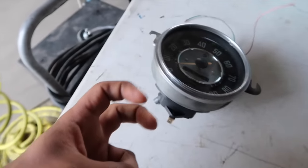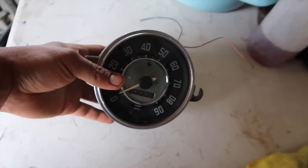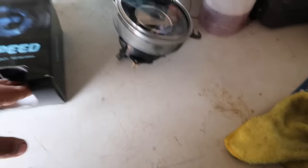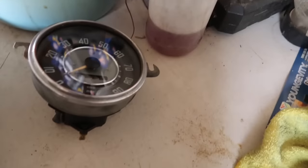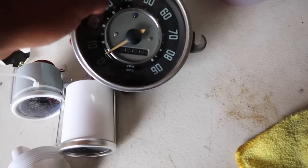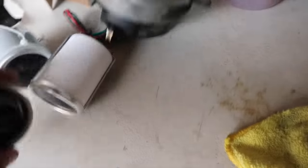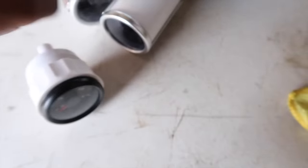Entonces ahora lo vamos a poner. Quiero enseñarles lo que le compré. Como pueden ver, este nomás va a marcar la velocidad en la que vamos a ir, pero no va a tener para la gasolina. Entonces compré este para la gasolina.